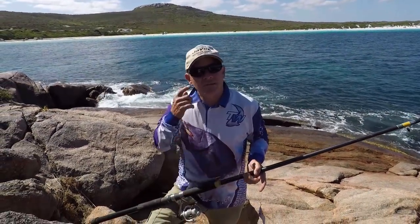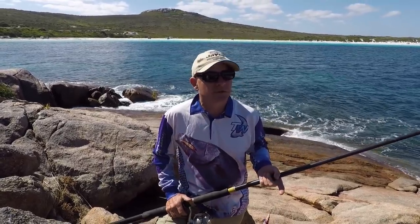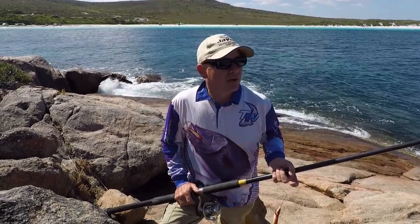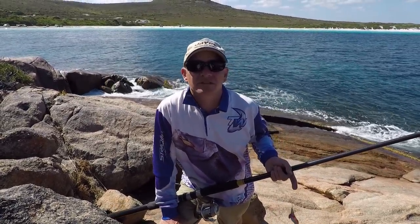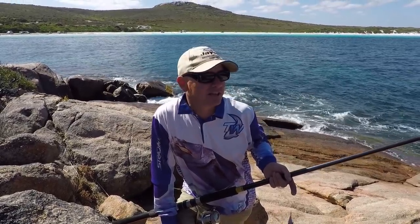We're in Cape Le Grand National Park at Lucky Bay, which is fairly close to Esperance in Western Australia. One of the locals told us that Lucky Bay is called Lucky Bay because if you catch a fish you're lucky — so apparently the fishing isn't particularly red-hot.